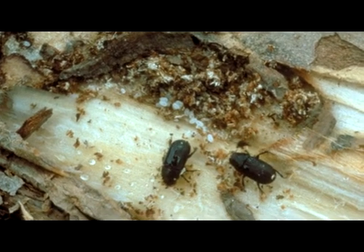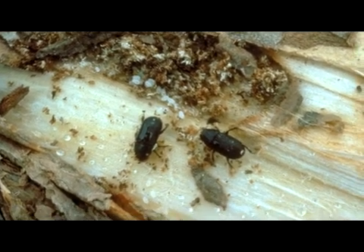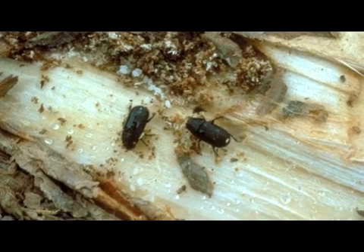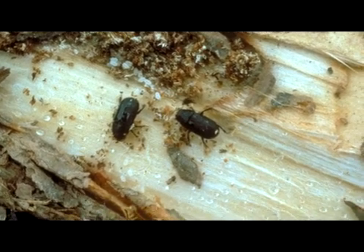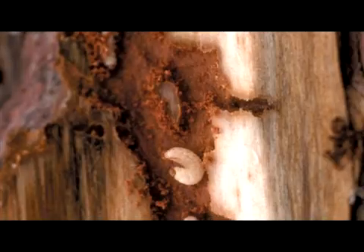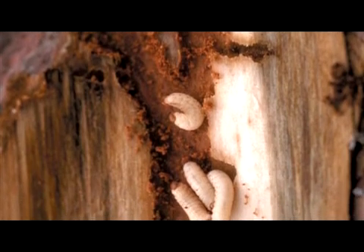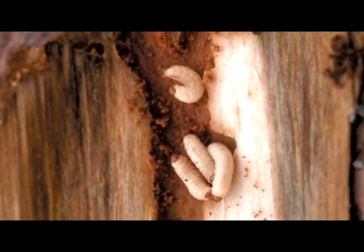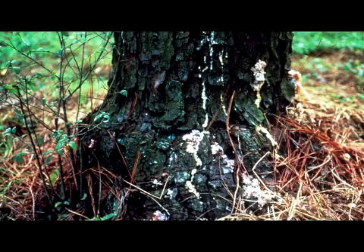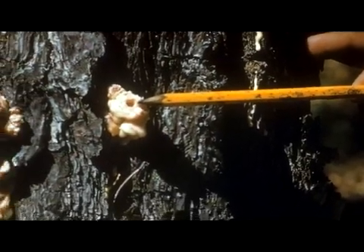Unlike the other two bark beetles, the black turpentine beetle does not vector a blue stain fungus, as this fungus is not associated with this particular bark beetle. An infestation does not usually cause mortality to the pine. However, if the tree is heavily infested, the girdling action from the feeding patterns of the adult beetle and the white legless larvae can eventually kill the tree. If conditions are favorable, the black turpentine beetle can have two to three generations a year.